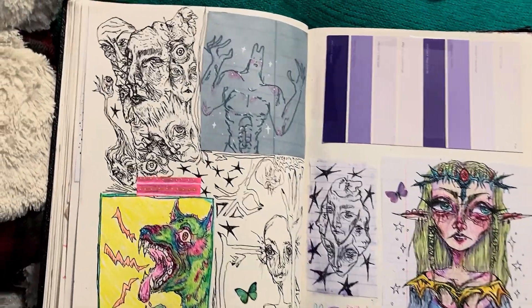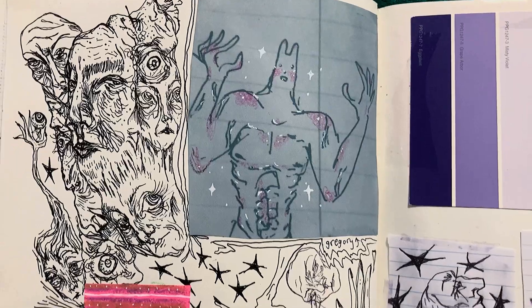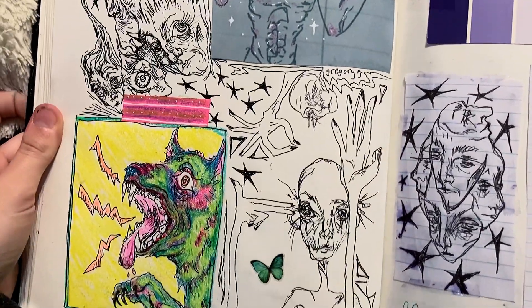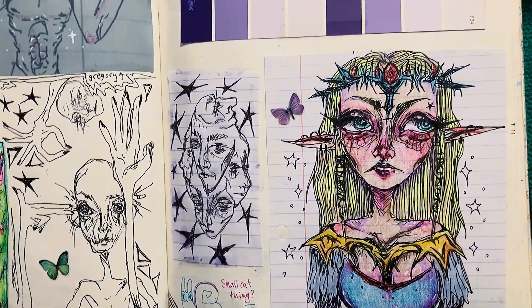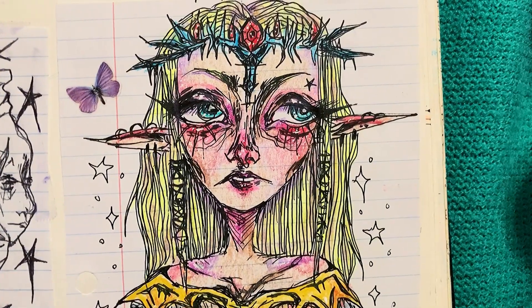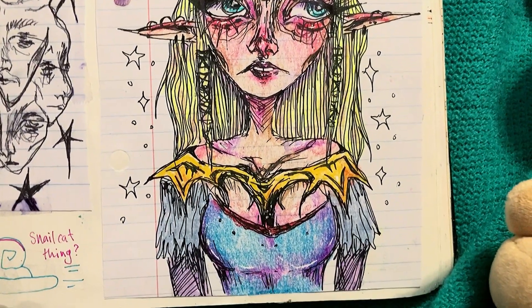Here we've got on the left that big muscular rabbit — I called it Gregory — and a bunch of other random doodles. I really liked that dog in the corner though. He's cool. That was my first post to reach 100 likes, actually, that dog. And here we've got a drawing of Zelda. I really like how the coloring turned out on her dress.